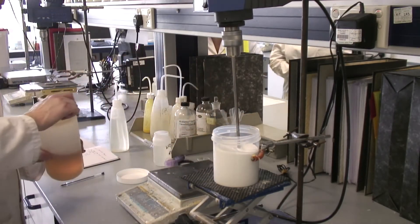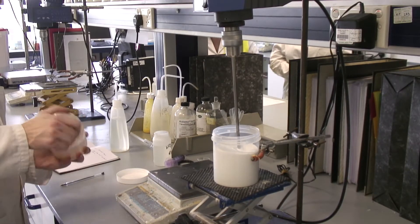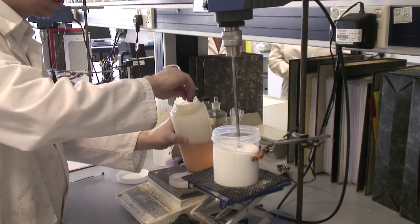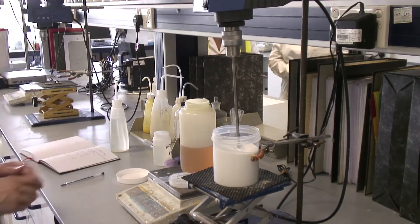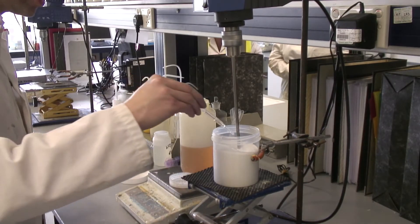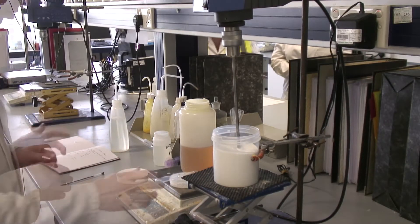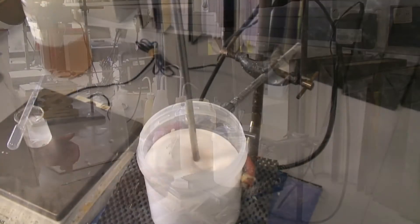The next thing we need to add is some surfactant. This is like soap and the reason that we add this is so that the adhesive wets onto the polyethylene. By wetting I mean that it will actually flow over the surface rather than sticking up like a little bead. The very final thing we need to add is our secret ingredient which goes in at a very small level.